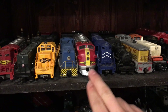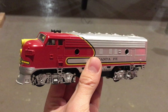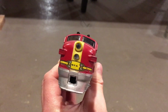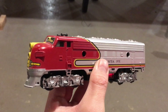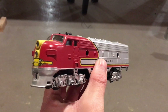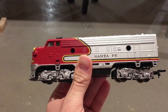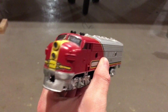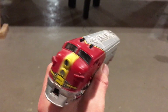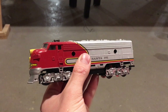For old locomotives like this Lifelike one, for example, it runs just fine on DC power. Some people may argue for just putting decoders in all your DC locomotives, but really old locomotives don't always react well to decoders and will usually wind up burning them out since their motors take in a lot of current. As well, old locomotives like this are only worth about fifteen dollars, so it would be silly to put a fancy decoder in one when the decoder would be worth more than the locomotive.